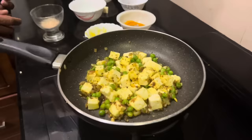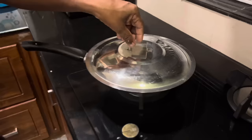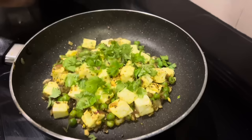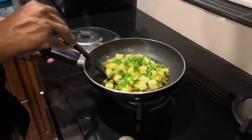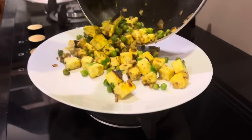We are going to put it here and cover it. We are going to cook it for 3 minutes on low flame. I will put in my favorite item. We will mix it in a pan. The pan and the stir-fry are ready. It is deep-fried in the pan and will be very smooth.